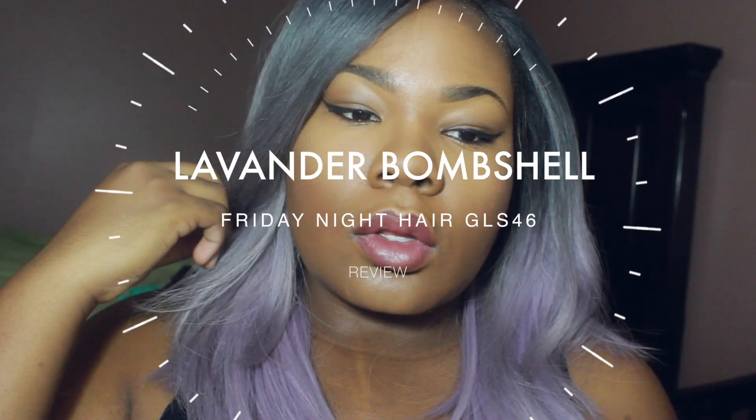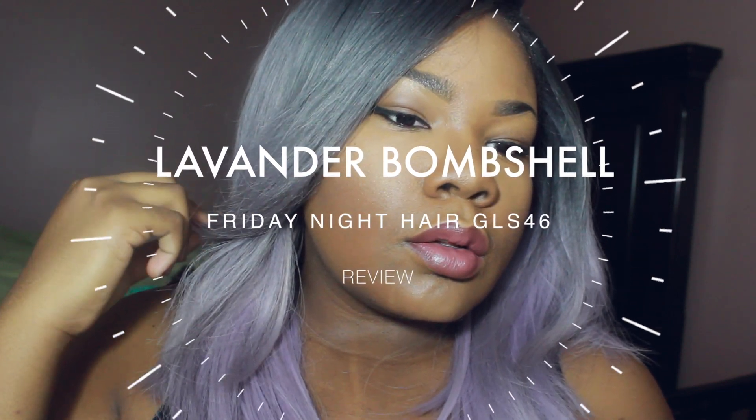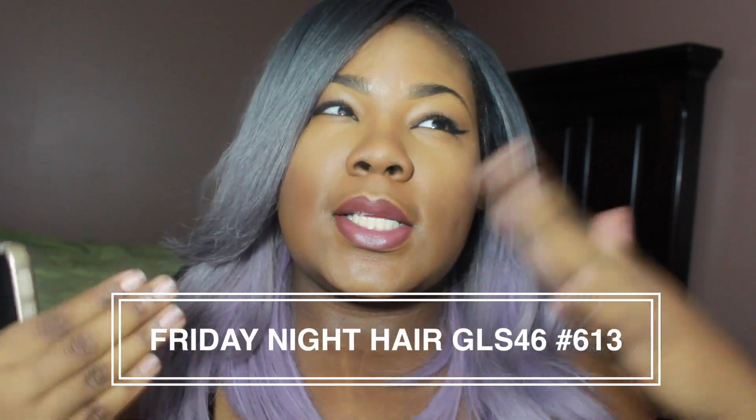I really think this color is like a badass color line. Hey y'all, today I'm doing a review on Friday Night Hair. I know you dolls aren't used to colors like this. This time I customized this color. I actually got their lace front — this is the Friday Night Hair GLS 46, I believe.